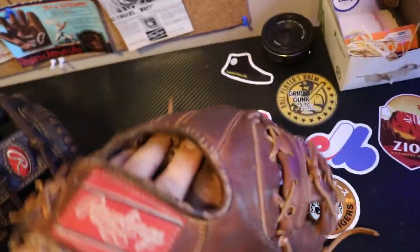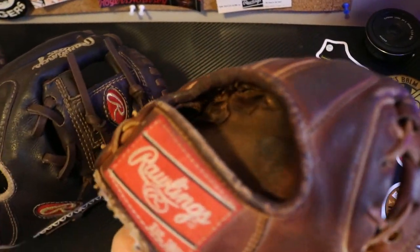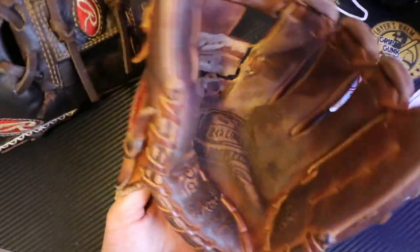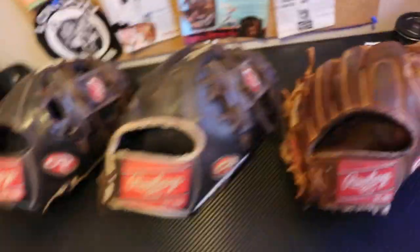Then we got the old Faithful, and she's seen better days, I'm gonna tell you that. Inside's a little worn — that's a well-used glove. Just so all you guys know, I use all my gloves, I don't just let them sit.